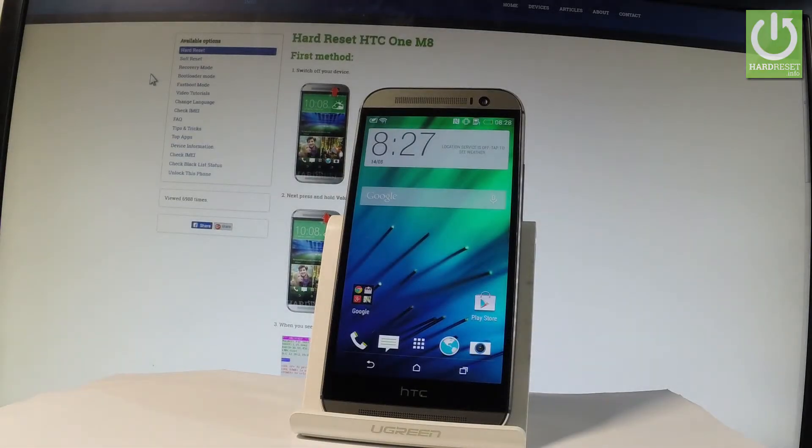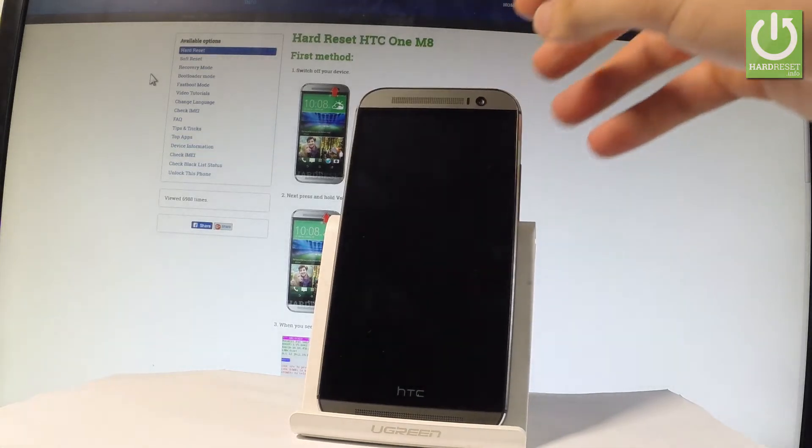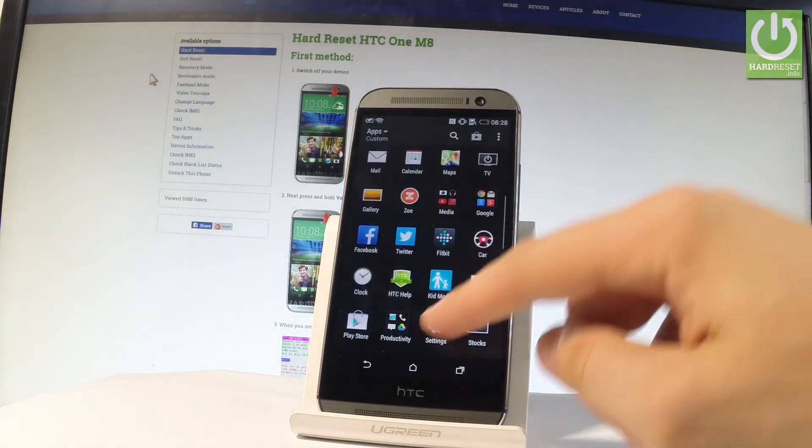Here I have the HTC One M8, and let me show you how to accomplish the hardest operation on this device by using the HTC settings. At the very beginning, let me start by holding the power key, then unlock the phone, tap the apps icon, and find and select the Settings right here.